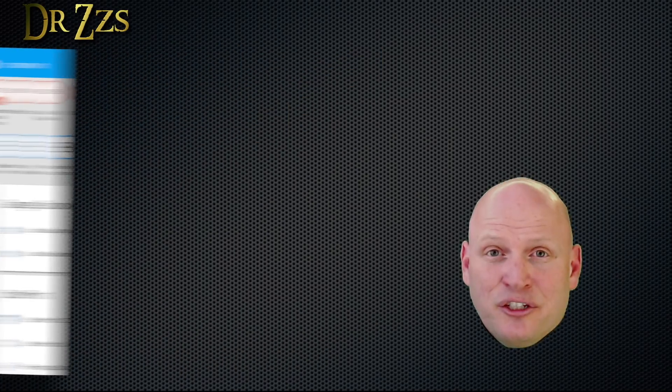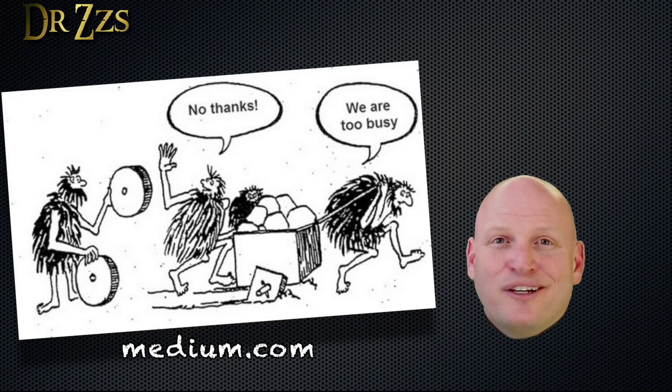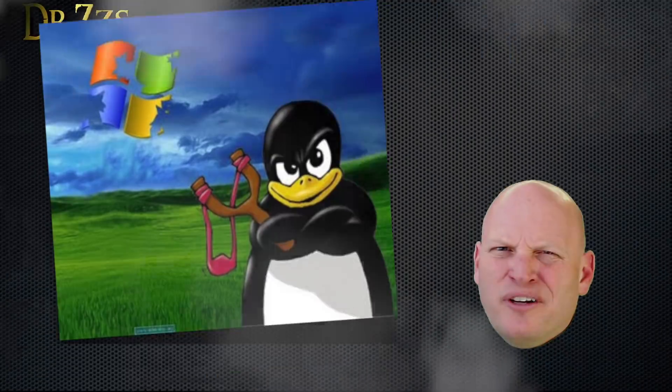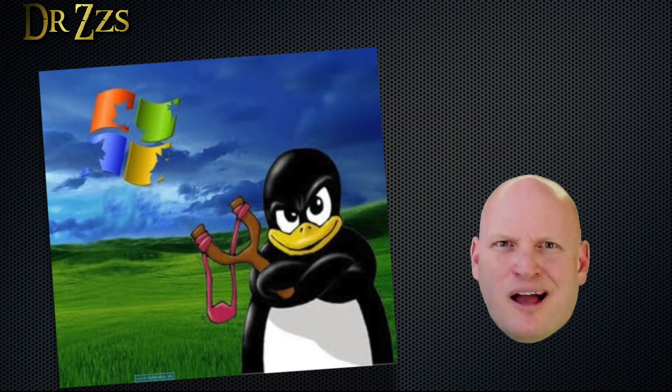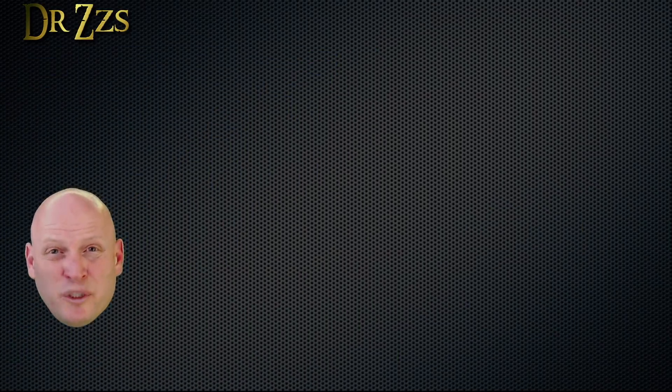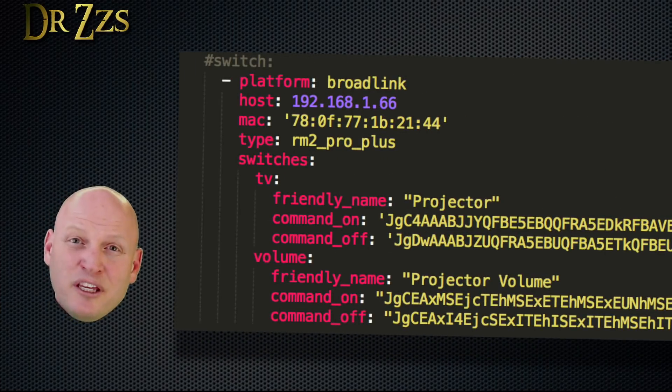I used this method initially to learn a bunch of codes before I discovered the Broadlink Manager. The Broadlink Manager is better, but it's good to know how to do it this way too, especially if you're anti-Windows. The next step is to make some switches and automations to start making use of these codes. The first way to do this is to make switches in your Broadlink entry in the configuration.yaml file.